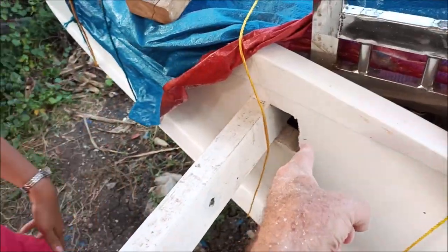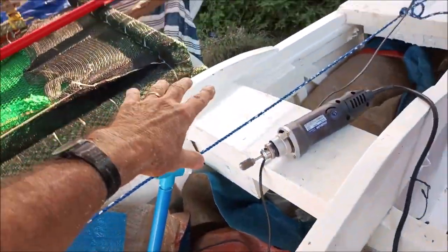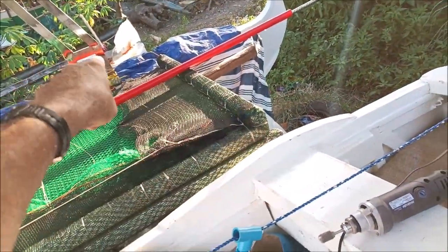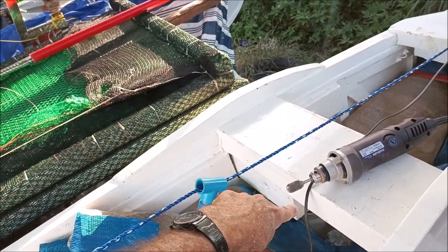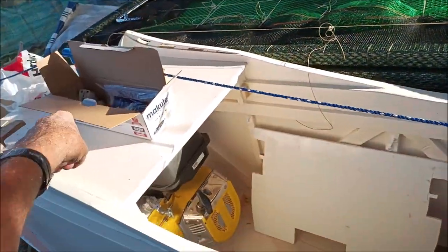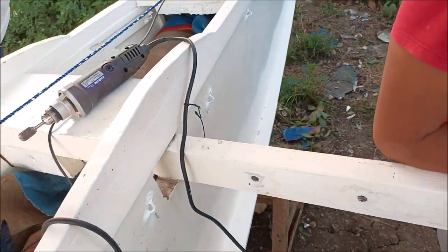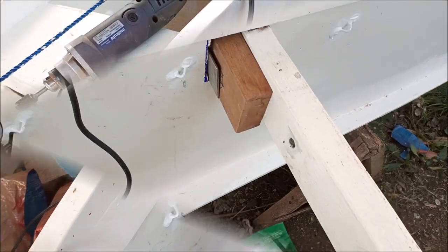We've got these two done — opened up — and we're going to open these two here. We can't do those until we take the tarpaulin off and pull these beams out, because that hole has to go that way for us to slide the two-by-four out so it can come up and out. The same back here — it's in there too. So we will be back with more grinding.